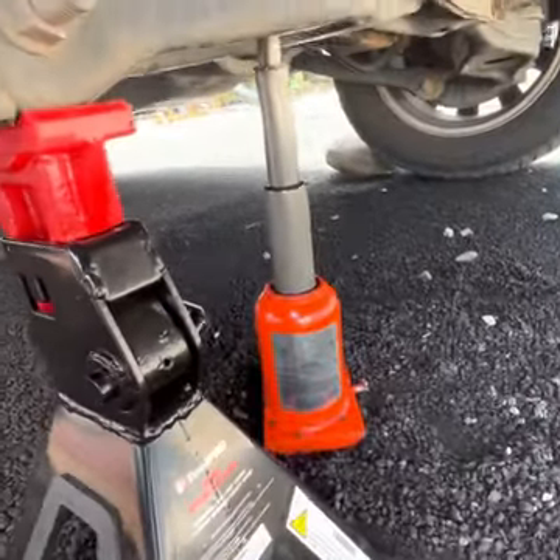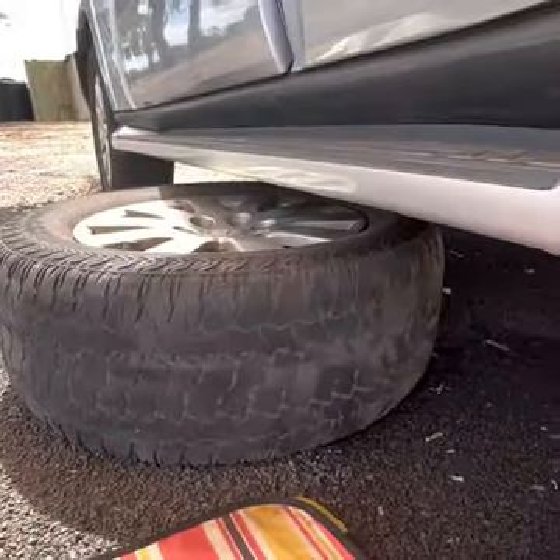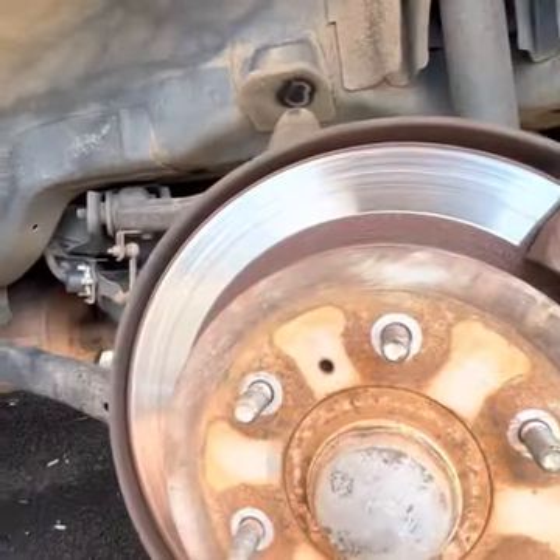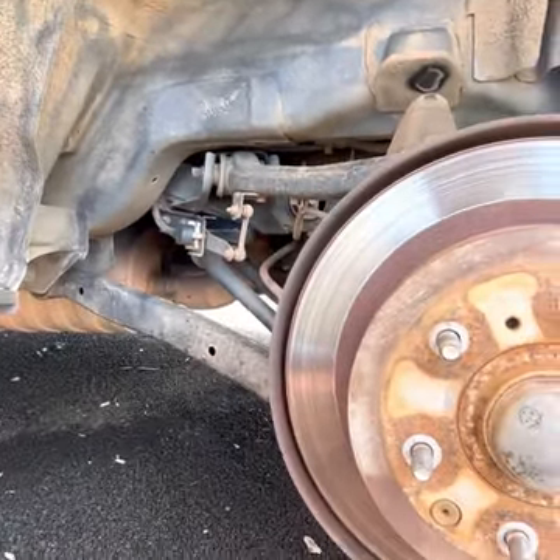We've jacked the car from the jack point underneath, put the jack stand in, removed the wheel, and placed it under the car for safety. At this point it's a good idea to take your handbrake off, lift your hood and open the brake fluid reservoir.